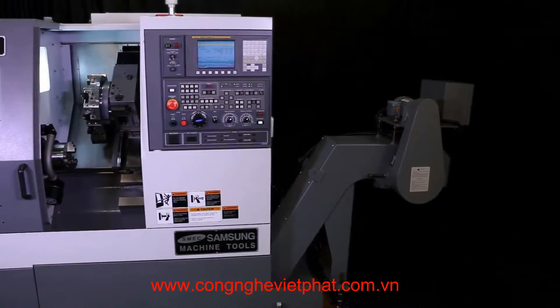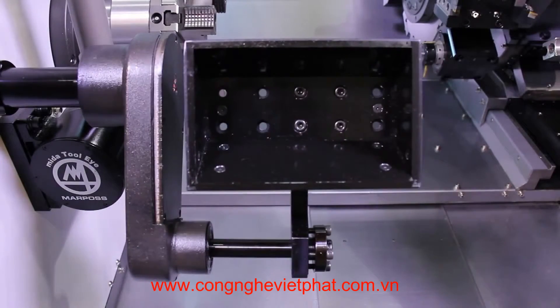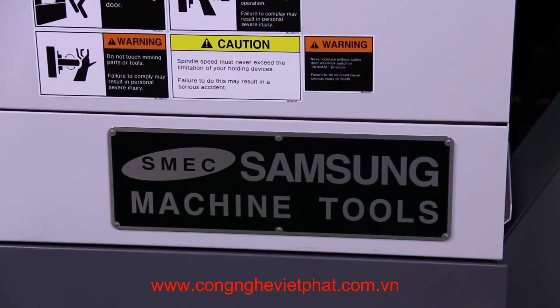Machine options include a side discharge chip conveyor, automatic parts catcher, various size tool holders, and an auto operator door.